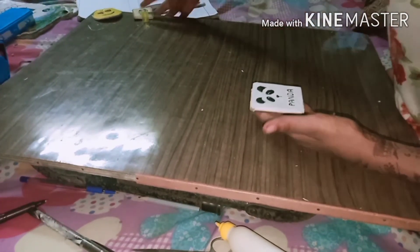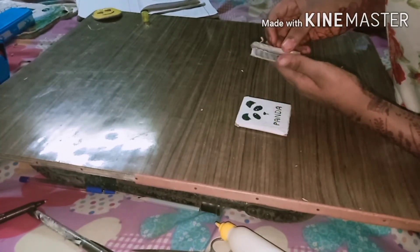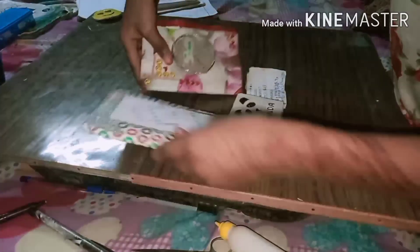So now it is ready. You can make a diary like this. I am using this for writing the numbers of my friends and family. I have also made two more diaries — one is this one and this one.